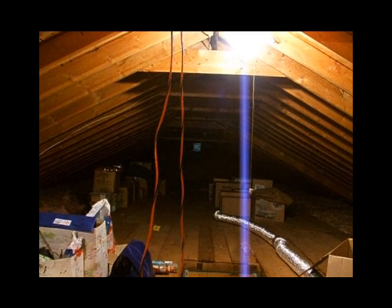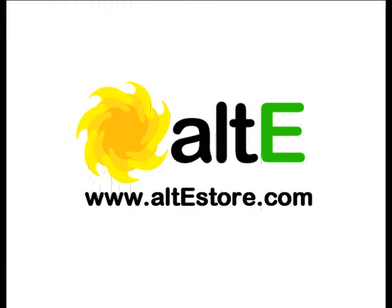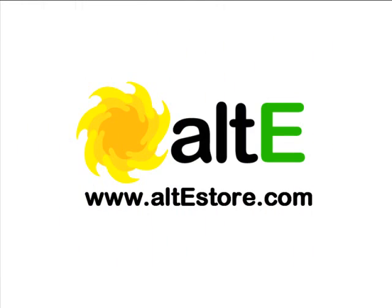This fan should now draw in fresh air from the soffits and the opposite gable vent, reducing the household cooling load. That's it for this Alte video tip. To learn more about this and many other renewable energy products, visit our website at AlteStore.com. At Alte, we're making renewable doable.